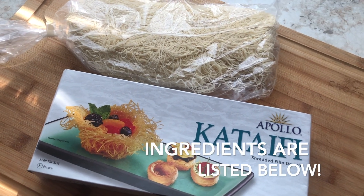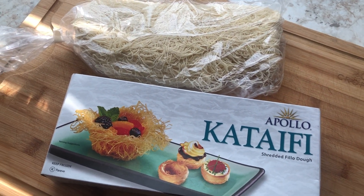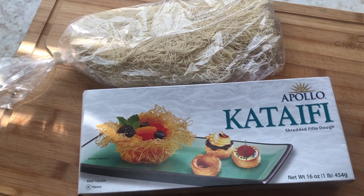Kadaif is really just shredded phyllo dough, so you can really do anything with it. It's really great and very easy to work with.